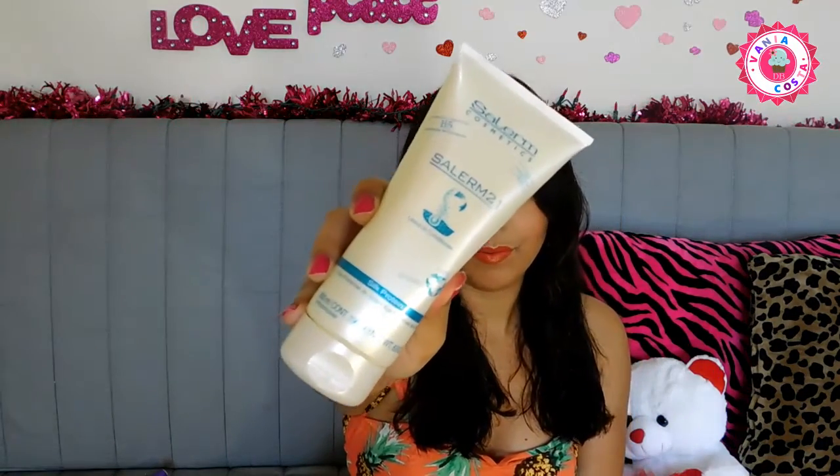Eu passo esse creminho aqui da Salerme — o Salerme 21. Ele é um creme que hidrata, protege e é uma máscara. Ele é uma proteína de seda com vitamina B5. Eu pego só um gotinho, bem pouquinho porque tem óleos, e esprego na minha mão e passo nos dois lados do meu cabelo. Só esse pouquinho pro meu cabelo inteiro, porque senão pode ficar oleoso. Não passo na raiz, só nas pontas, porque a gente sempre quer as pontas bonitas.